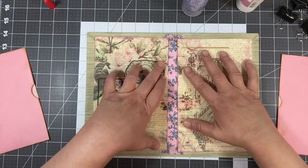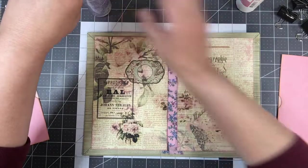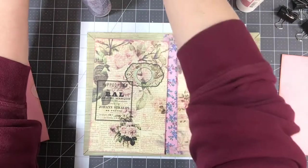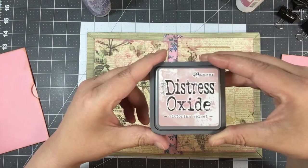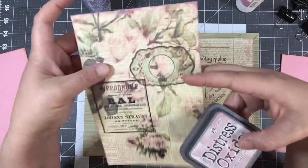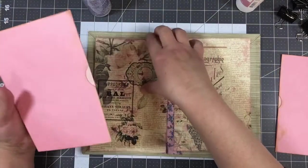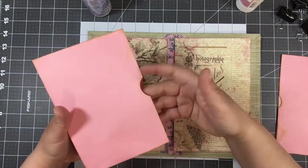You're only going to see a little bit of this fabric, so I'll go ahead and glue those in. I inked the edges using Ranger Distress Oxide in Victorian Velvet — it's kind of pinky looking. I also inked the envelopes. I trimmed the end and put a little punch in there.